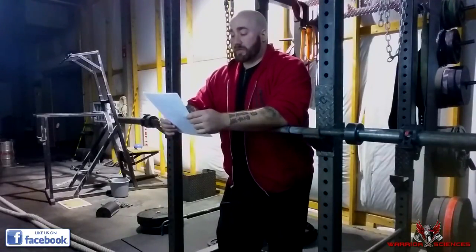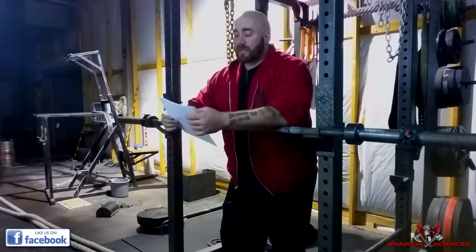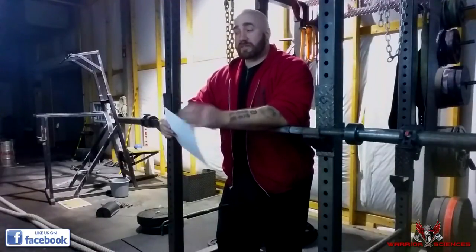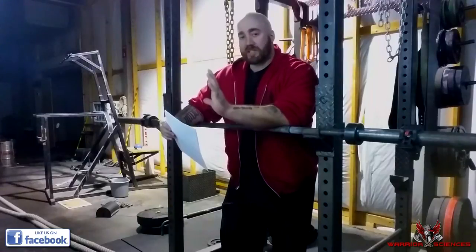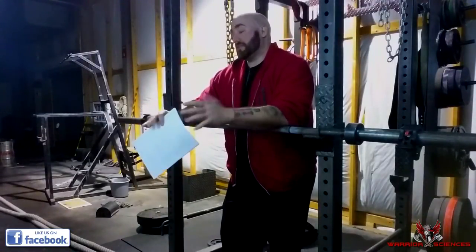You have to keep doing it so that you don't freeze, because a lot of times the reason you freeze is sensory overload — you don't know what to do, so you just freeze up, and that's how you get knocked out.